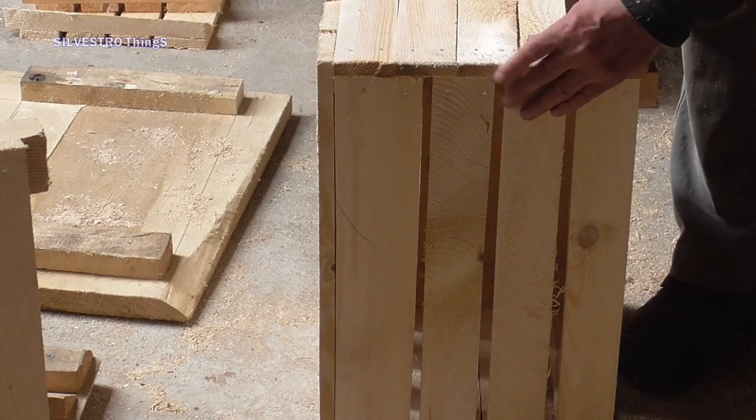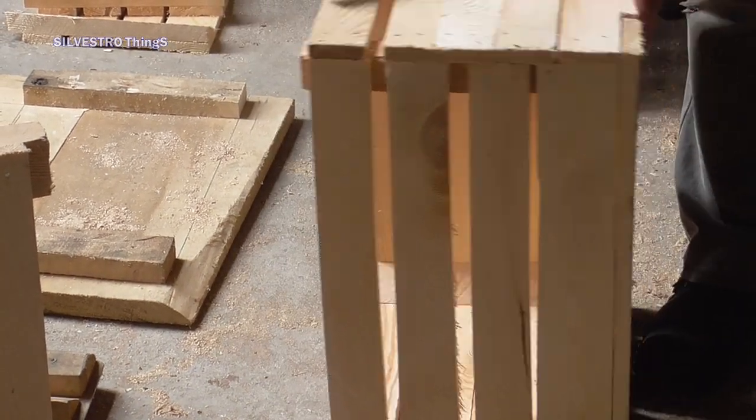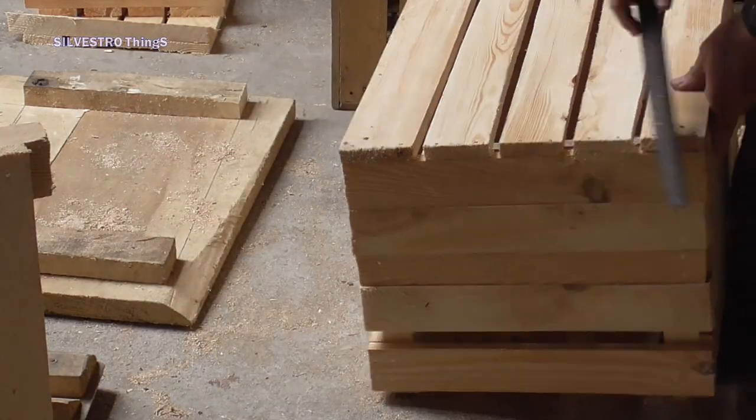The last step is to smooth out the sharp edges and corners. Since the wood was wet I used a rasp for this purpose.